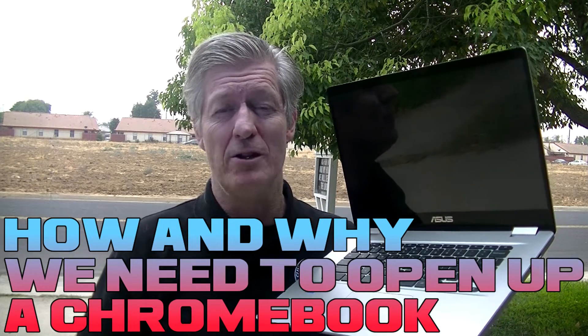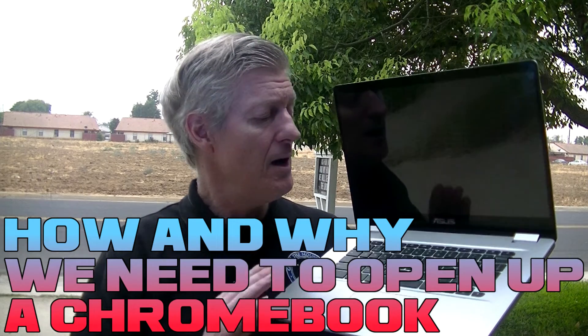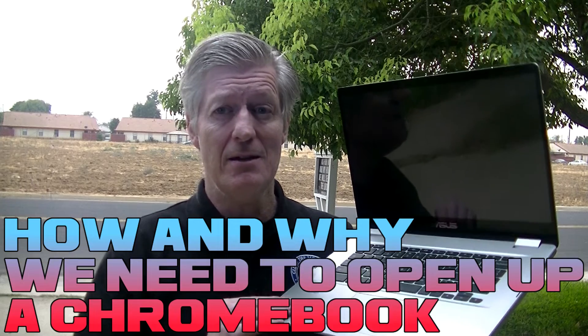I'm Teacher 7, Mr. Bear here. Today I'm going to be disassembling the ASUS C523N Chromebook.